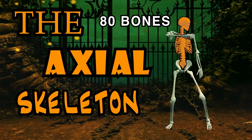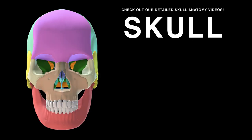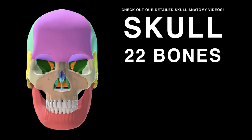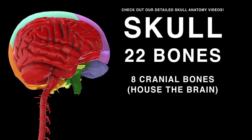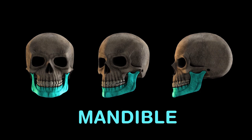The axial skeleton has 80 bones, which include those of the head, the ribcage, and the vertebral column. It is topped by the skull, which is made up of 22 bones — 8 cranial bones which house your brain, and 14 facial bones which include the mandible, or jawbone.